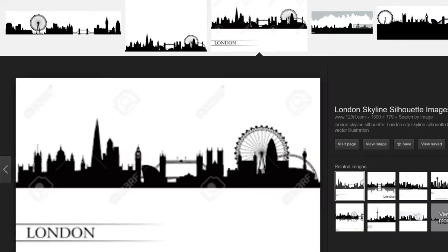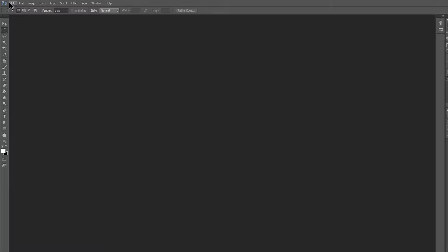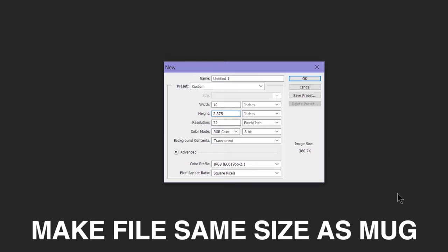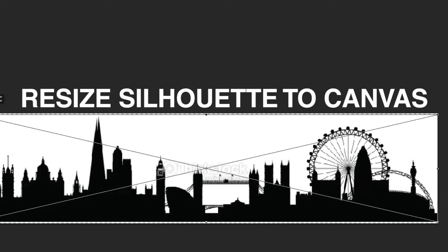The good one will have the most iconic landmarks spaced out — not too far and not too closely either. You might want to edit the photo a bit, or at least try to fit the image to the size of the mug. For example, my mug was about 2 and 3/8 inches tall and about 10 inches around, so I just created a file in Photoshop with that size and then resized the image to fit that canvas.